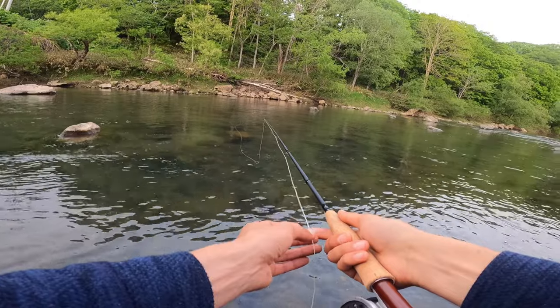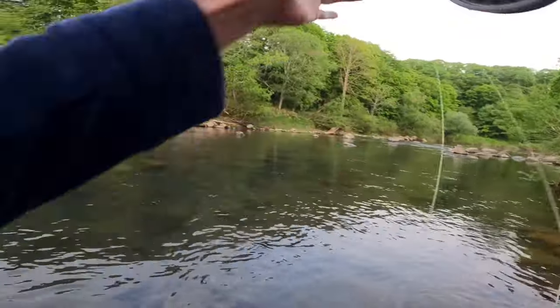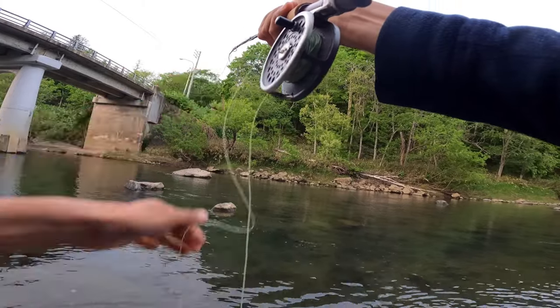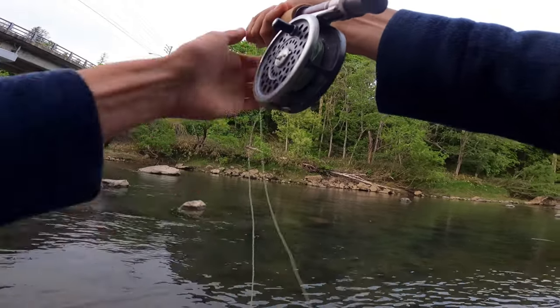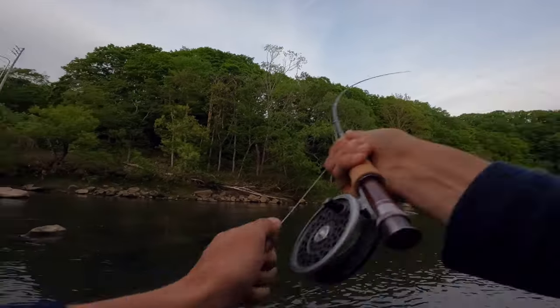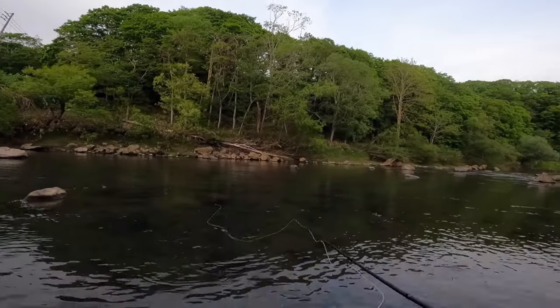Just had a bite folks and got him off! Nice cast - I was just about to say I've had a bite and I didn't have my camera on. Oh yeah beauty, it's a cherry salmon - oh he's off! Oh dear, oh dear. Hey ho.